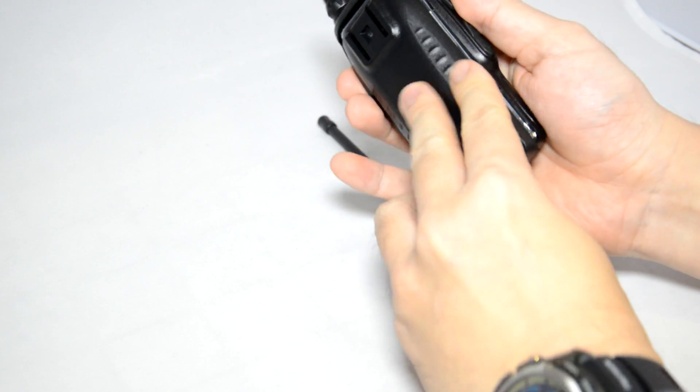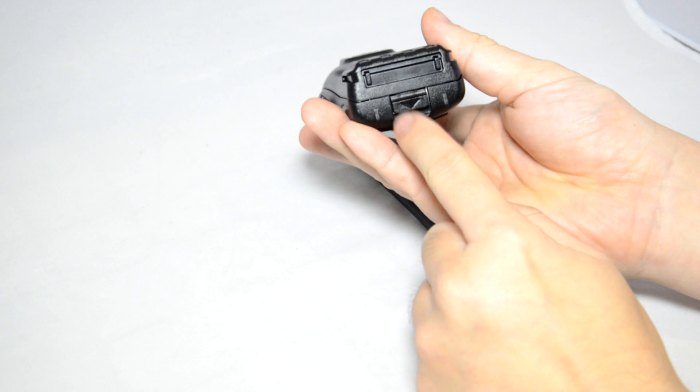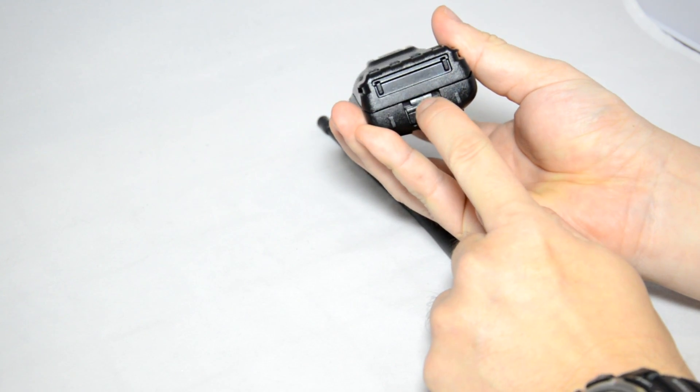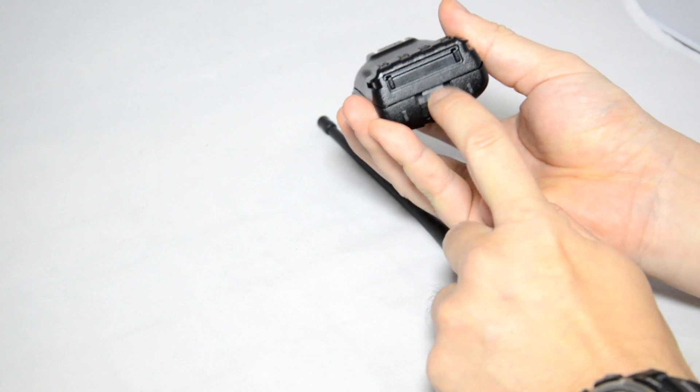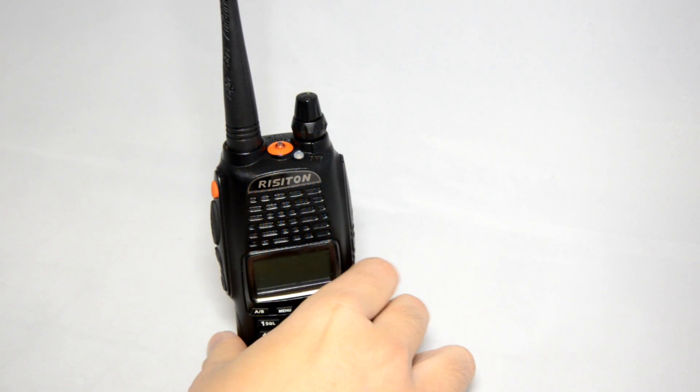You just slide the battery onto the back of the radio, and to release the battery you just need to pull down this little catch at the bottom of the radio. We'll now go through the external features of this Rizzaton UV1.